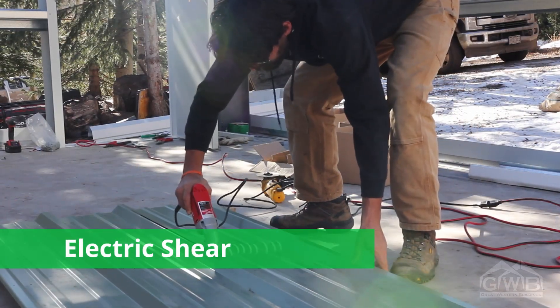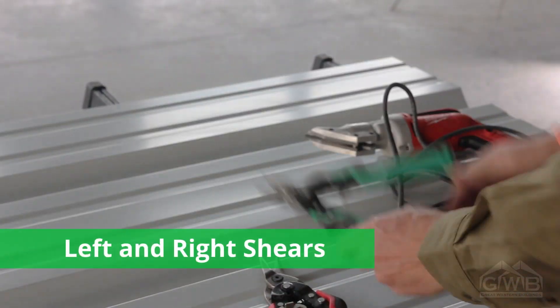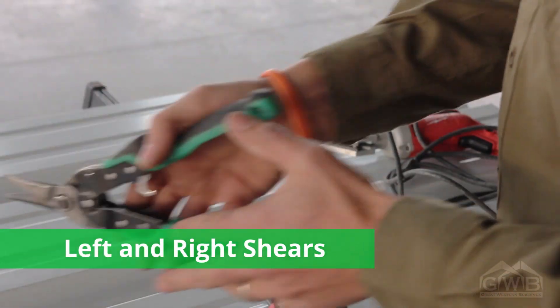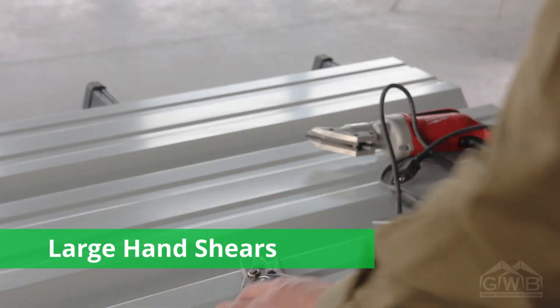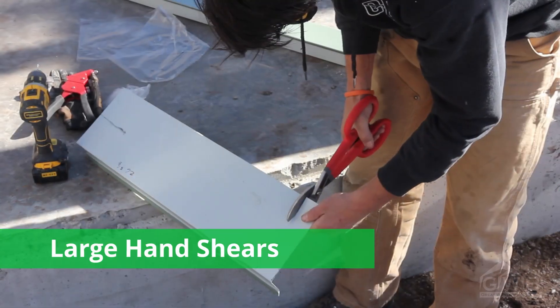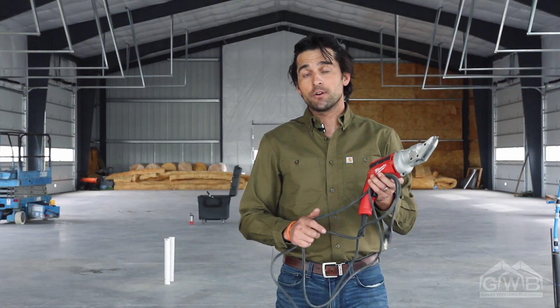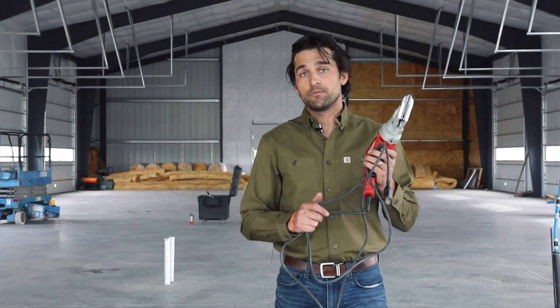The electric shear is something that not everybody is going to have, but it sure does come in handy. For tight panel trimming and for your trim work in general, you'll want to have red and green handled shears — left cut and right cut — and a larger set of shears that will make long, smooth cuts. If you have it available, the electric shear also comes in very handy for trim work.